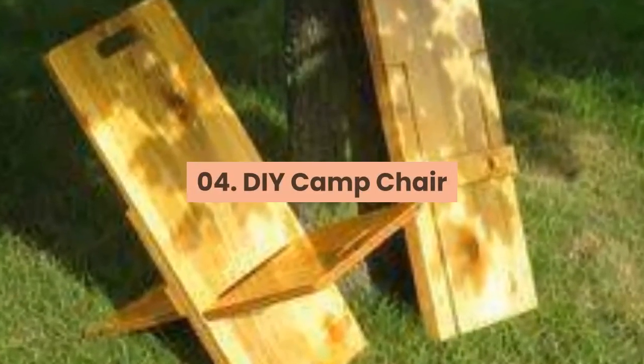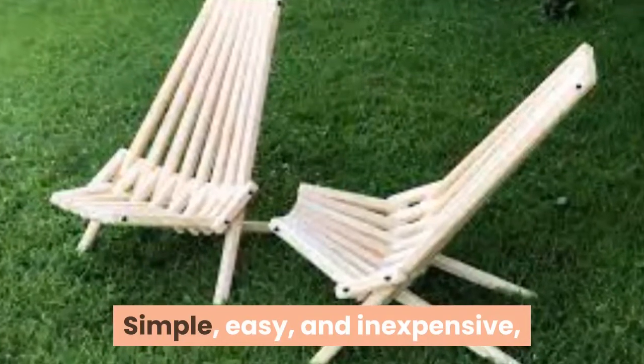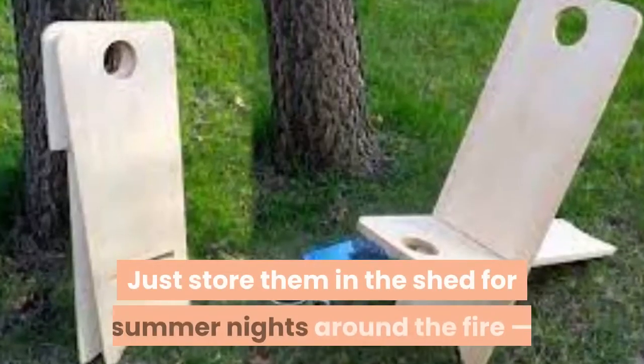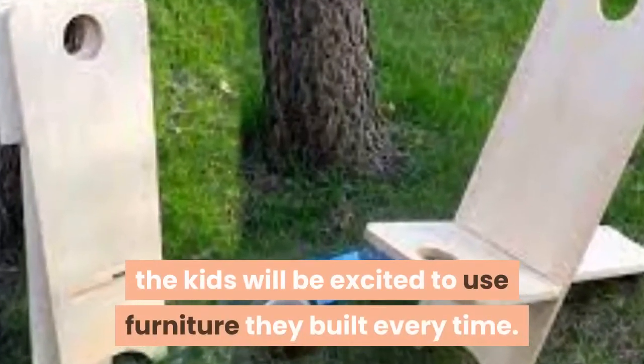04. DIY Camp Chair. Simple, easy, and inexpensive, this camp chair build is a perfect way to introduce your kids to DIY and woodworking projects. Just store them in the shed for summer nights around the fire — the kids will be excited to use furniture they built every time.